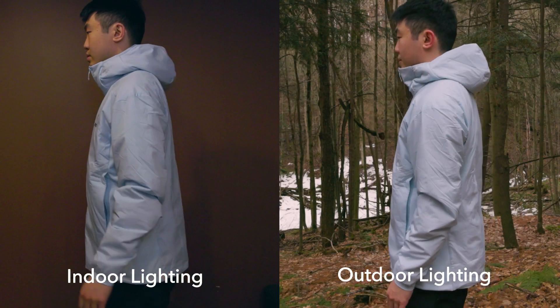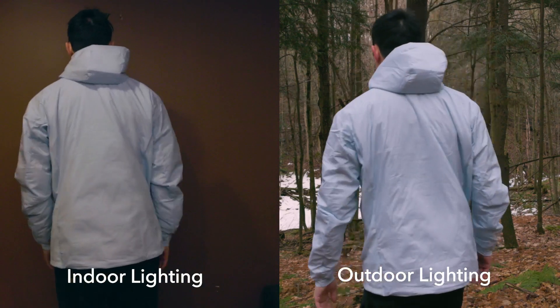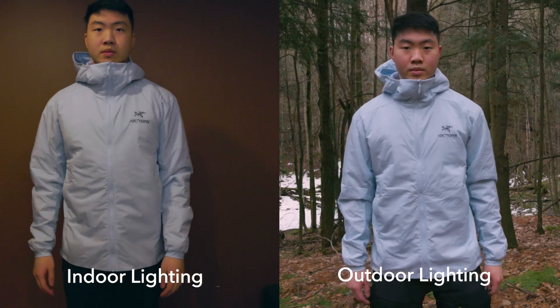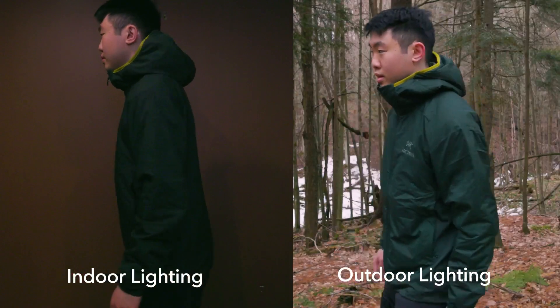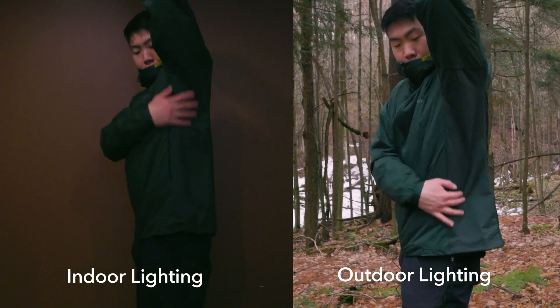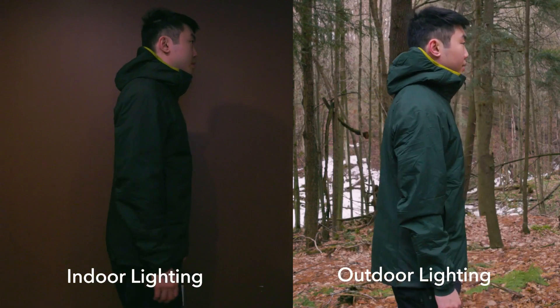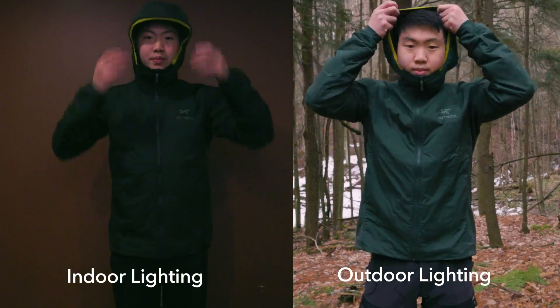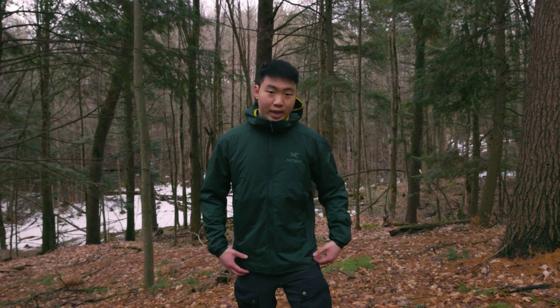For 2022, Arcteryx decided to adjust the fit a little bit. This year's model the sides are just a little bit slimmer to keep the warmth in more, instead of the baggier versions in 2021 and previous years. The center back from here down to the tip is actually 29.1 inches or about 74 centimeters, so it's a little bit longer as expected. For taller people you're going to be totally fine, especially when you hunch down and bend over — you'll be totally protected and warm.